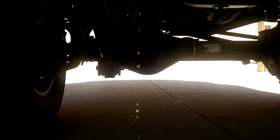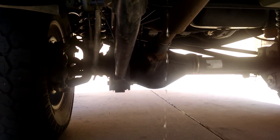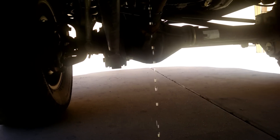You should do this once a month, or whenever the truck's light comes on. This right here is only about three and a half to four weeks and there's a pretty good steady stream coming from it, so it'll collect quite a bit even with regular drains.